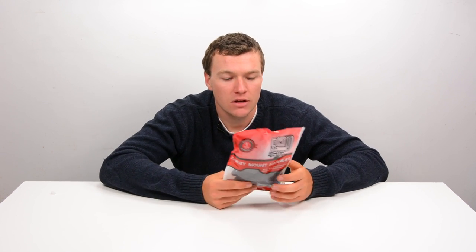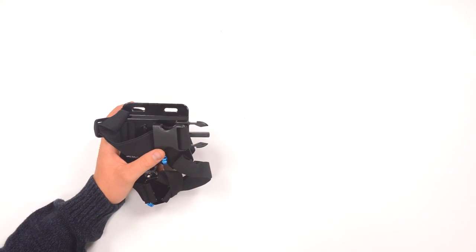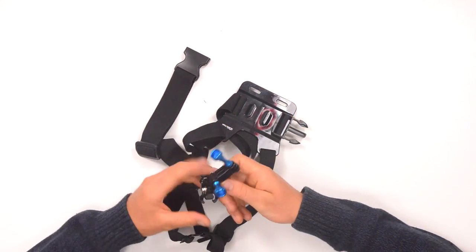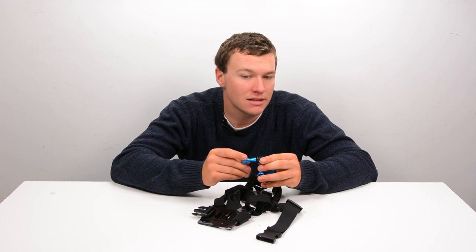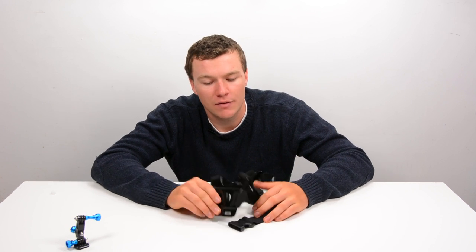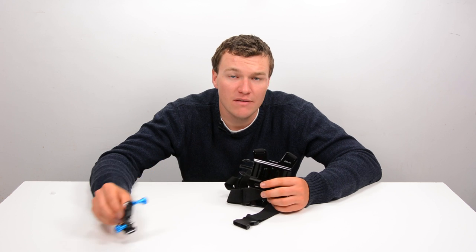The real question is: does their stuff stand up to that portrayal of the company? It comes in this ziplock bag which you just unzip and open up. Inside is an aftermarket GoPro chest mount, as well as a three-way pivot arm, a set buckle mount, and some nice blue aluminum thumb screws. At least the accessories do feel pretty premium.